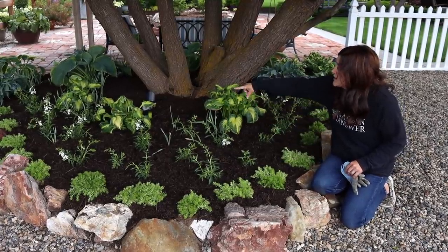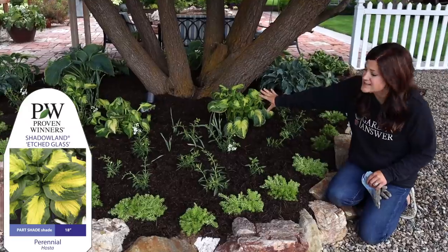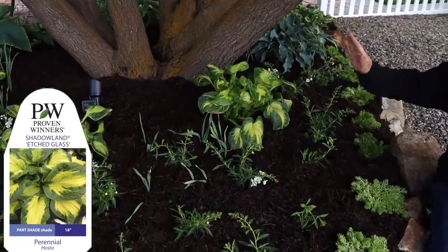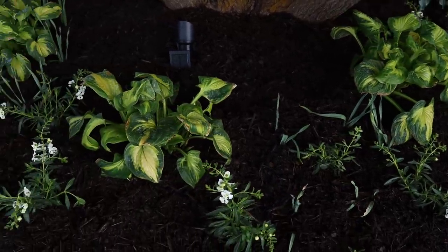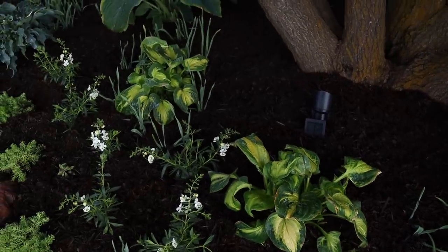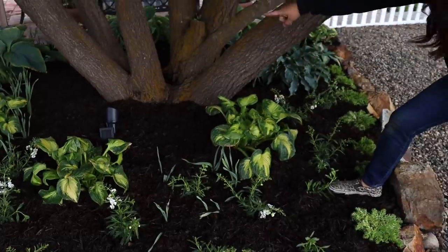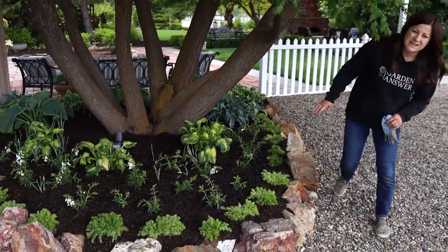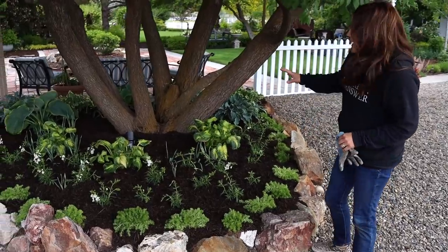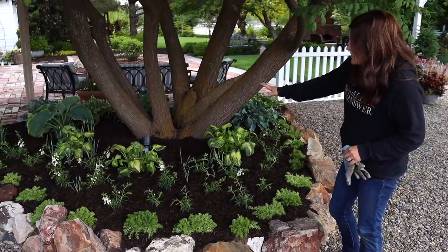I've got my first three hostas here. This is called etched glass. These might get a little bit of sun right here, especially when they get bigger, so this is something I'll have to keep my eye on and they may have to move back a little bit. That's why I didn't plant anything behind them — I thought I'd wait until actual summertime and see where the light hits, then adjust if we need to.